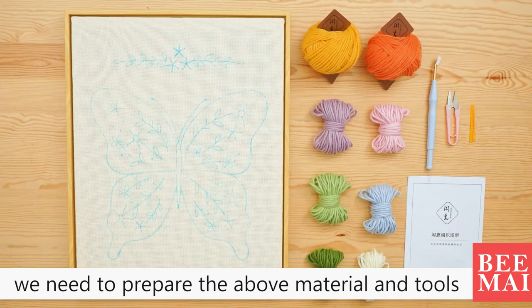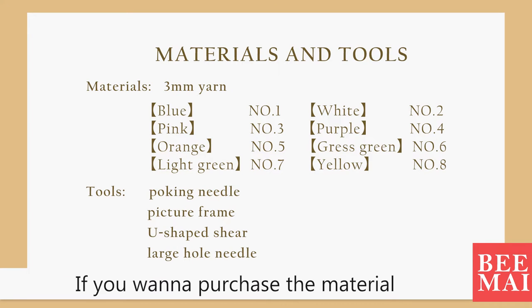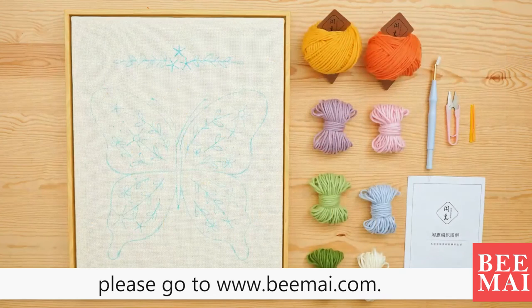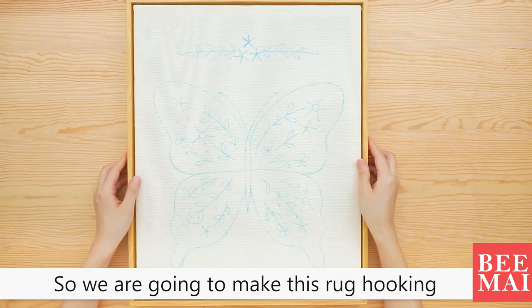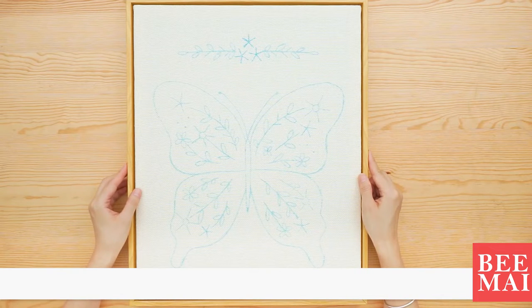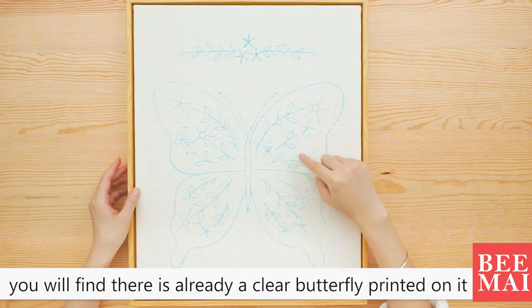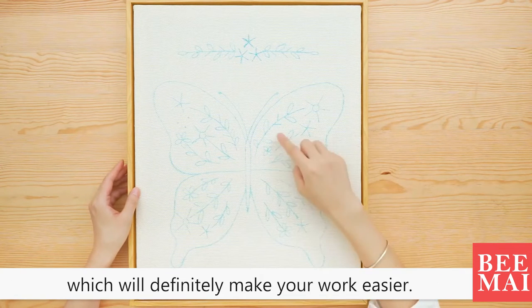First of all, we need to prepare the necessary materials and tools. If you want to purchase the materials, please go to www.bemy.com. We are going to make this rock hooking. I painted the butterfly earlier, but if you buy the material from us, you will find there is already a clear butterfly printed on it, which will definitely make your work easier.